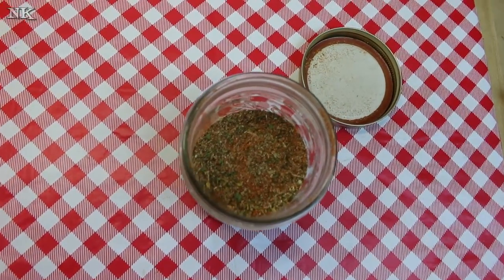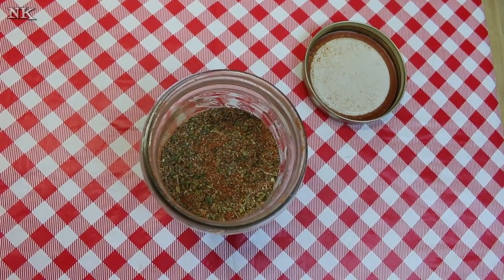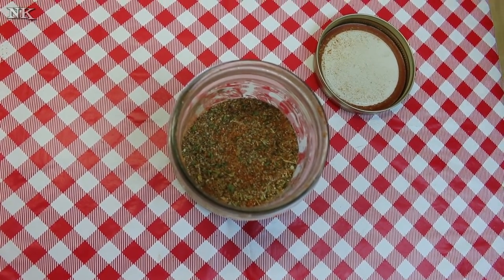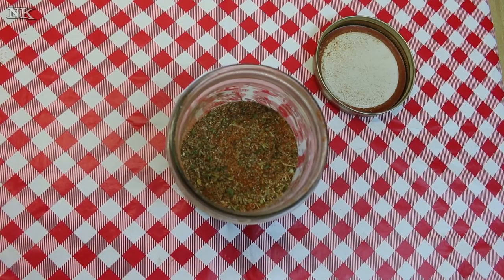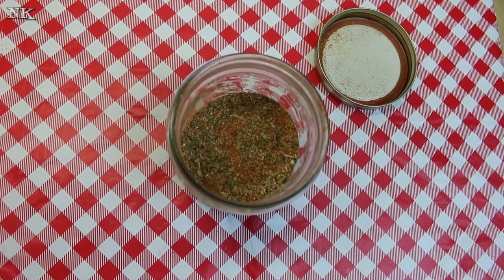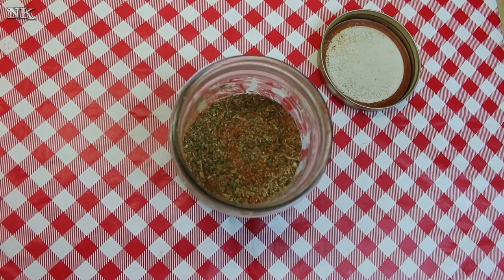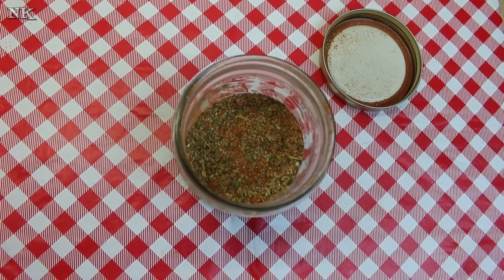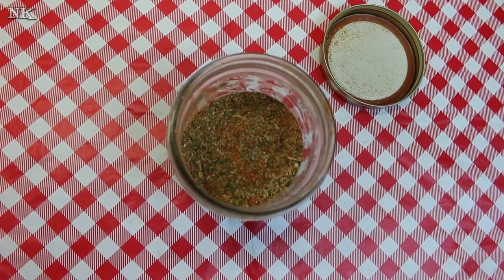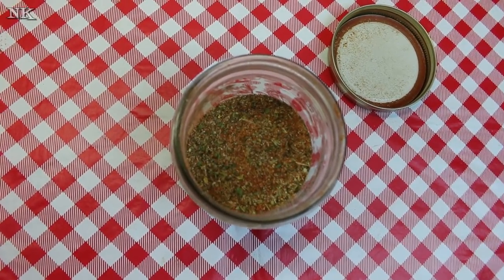I'm going to be using this in an upcoming video, so you'll have to stay tuned to see what that's all about. That's Creole seasoning — super easy, and I bet a lot of you have these ingredients already on hand. It's super easy to whip up and have whenever you're ready for it. If you like this video, please consider giving me a thumbs up, and if you're not already, hit that subscribe button so you don't miss out on all the real food for real people, real easy recipes that we present every Monday, Wednesday, and Friday right here on our YouTube channel. Thank you for joining me today and watching how I make Creole seasoning. I hope you give it a try and I hope you love it — until next time, I'll see ya.